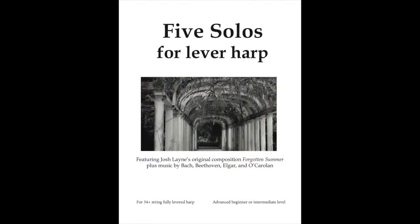Hi Josh! Nice to have you here in this episode of Music for the Harp. How are you doing? I'm doing well. We rarely get weather like this, which reminds me it's the best for staying at home and playing harp. So we're going to talk about your collection called the Five Solos for Lever Harp. Tell us about the music in here. What is the theme of this set of music?